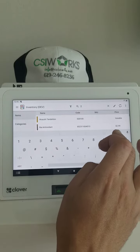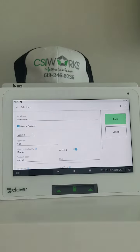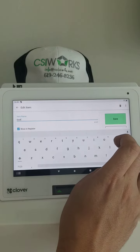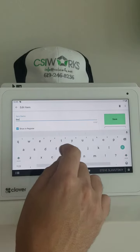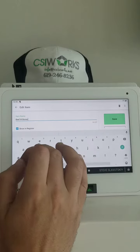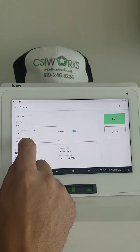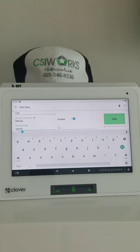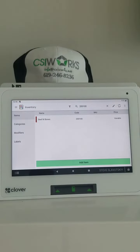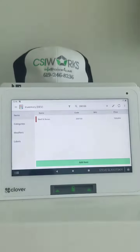We're going to use the number 200100 as the product code. I'm going to search first to make sure I don't already have an item like this — and I do. In my system it's called goat boneless, so I'm going to change it to beef with bones. I'm going to make this item variable, and then in the field called product code I'm going to enter the six digits I see on this barcode: 200100. When I search for this item I just have one — it matches the label, beef with bones.